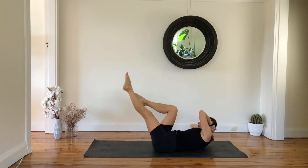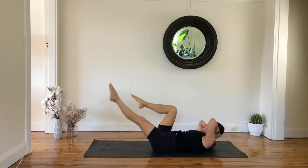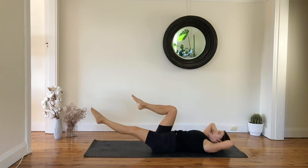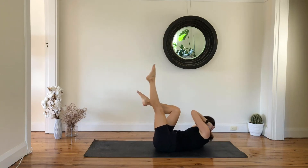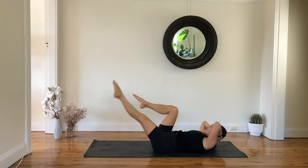Now lower your leg down, lower your chest. Now lift your leg up, curl, lower, and twist — and keep going with control.